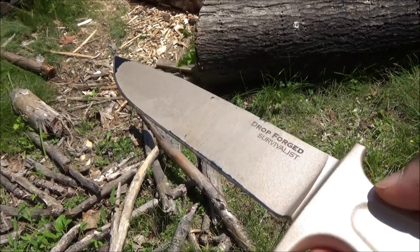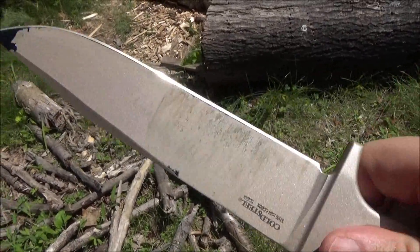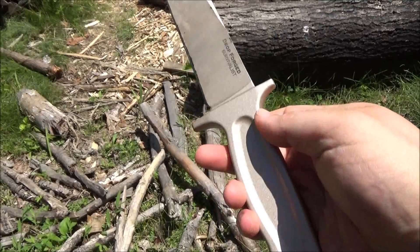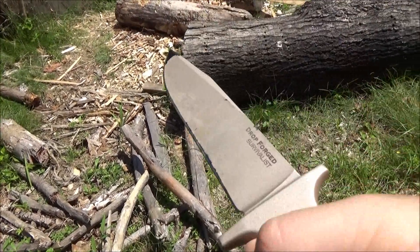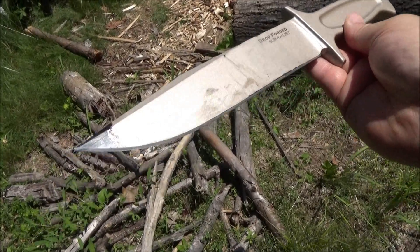The blade on this is an 8-inch long clip point, and they're saying the steel is high carbon 52100. I'm not an expert on that steel. Someone did tell me it was also used in ball bearings. 52100 high carbon.